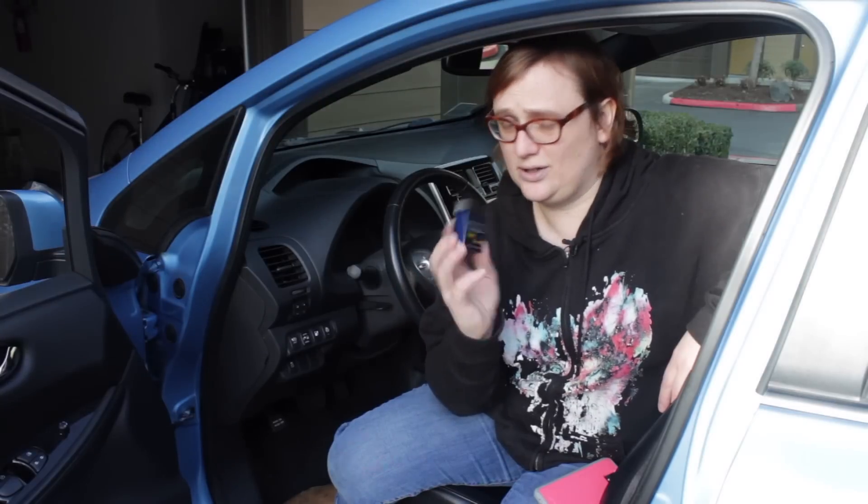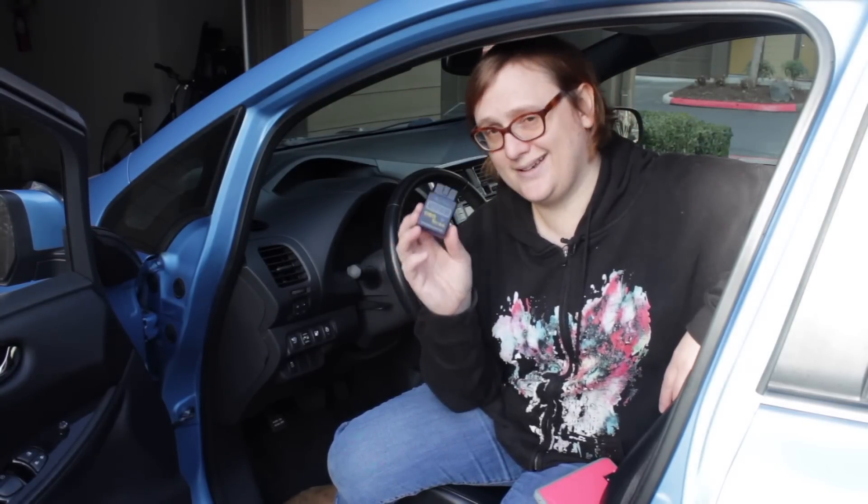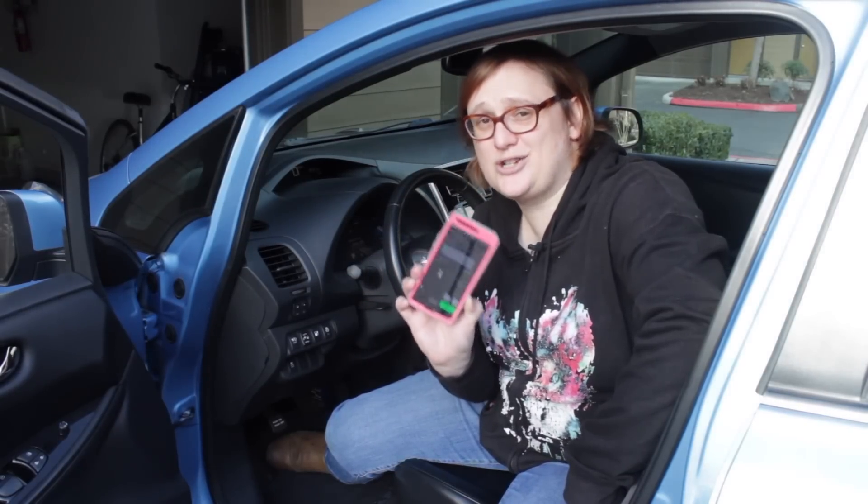I got this for under $10 and it plugs into the diagnostic port underneath your Nissan Leaf's dash. When you turn on your car and connect your OBD2 adapter, you can suddenly see a whole load of extra information about the car's state of charge, battery health, and a whole host of other features.